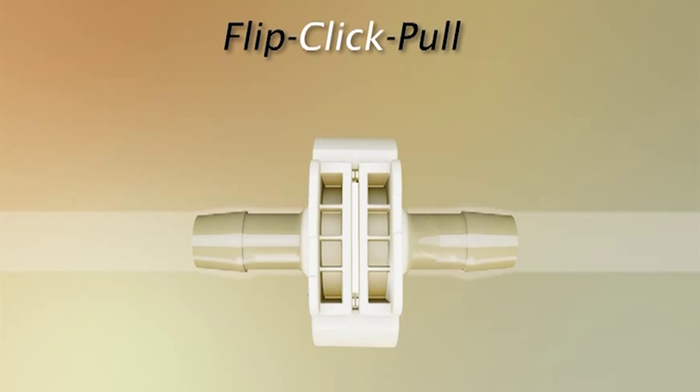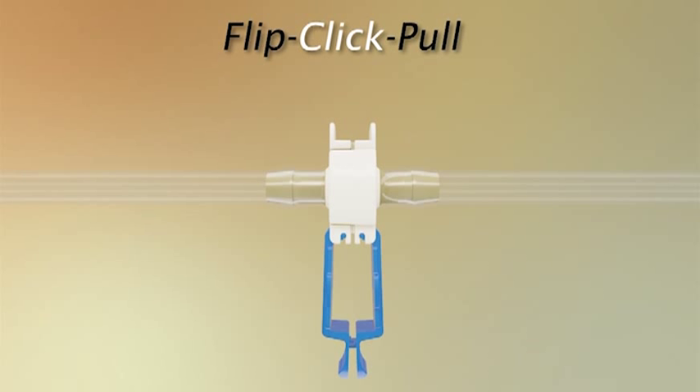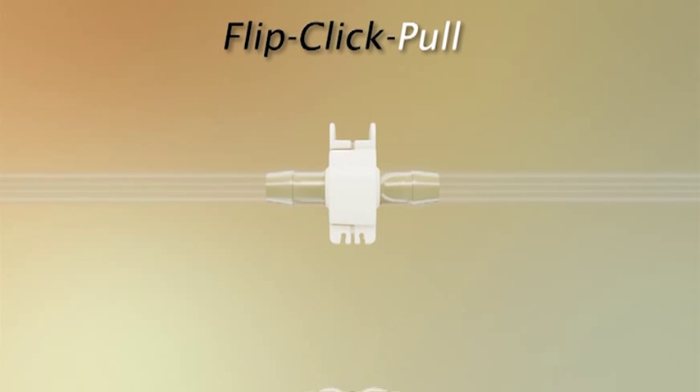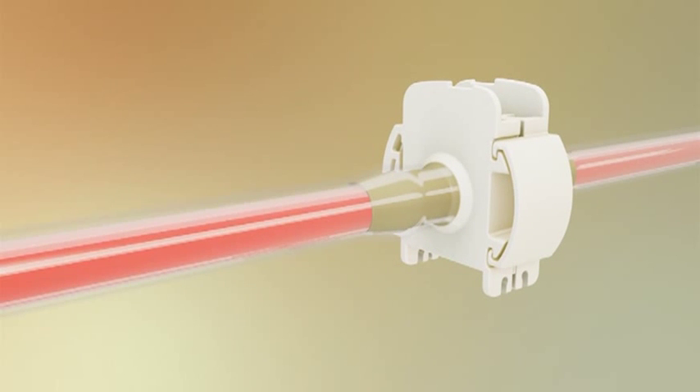To guarantee you have made a robust connection, visually confirm both sides are flush and parallel. To complete the connection, simply snap the pull-tab covers together by pushing on the CPC logos, then pull the membranes from the connector. You are now ready for sterile fluid transfer.